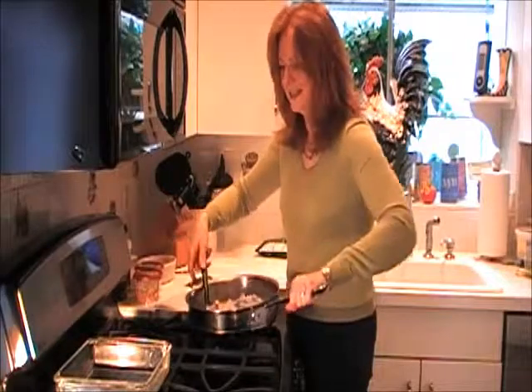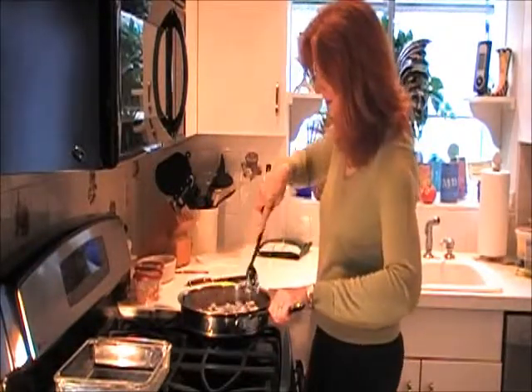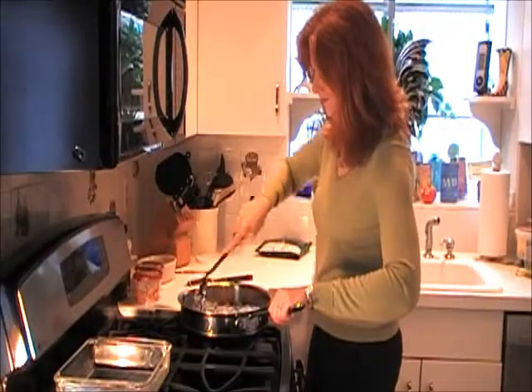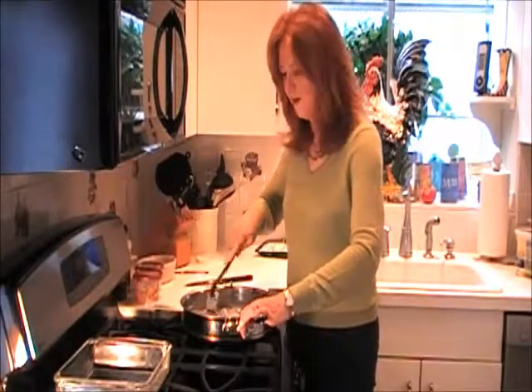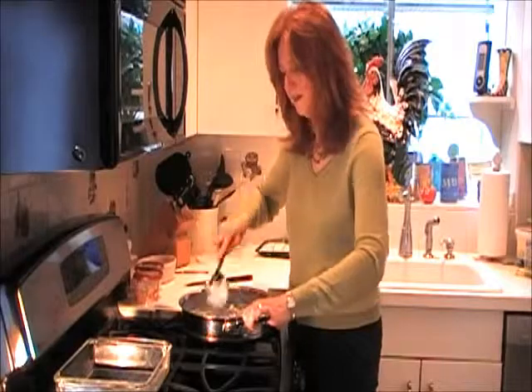Let me tilt this up a little bit so you can see — it looks wonderful. I'm scraping up all the caramelized bits on the bottom, so this is going to have fabulous flavor.